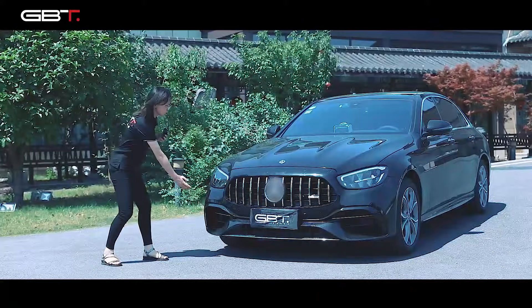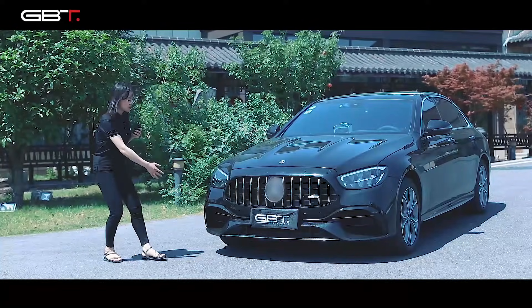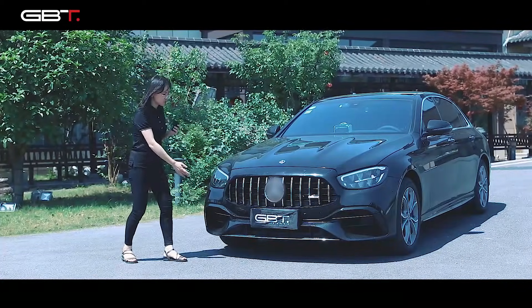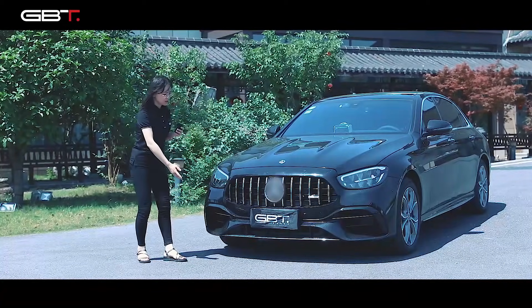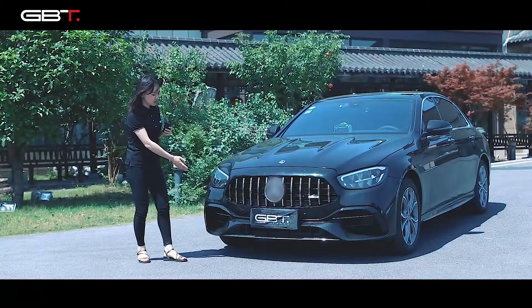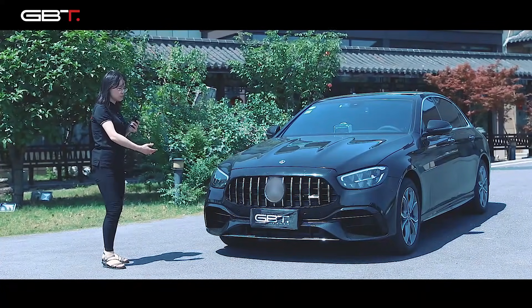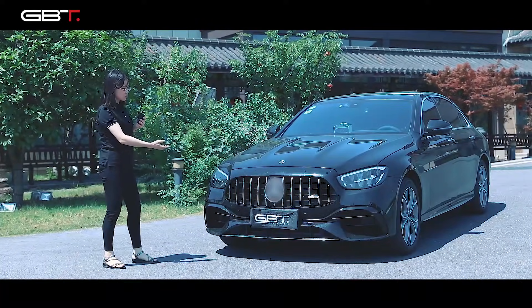You can see this front bumper almost resembles the last generation. The big difference is the grille — this is a GT grille, and we changed it from the original car to a G63 style.